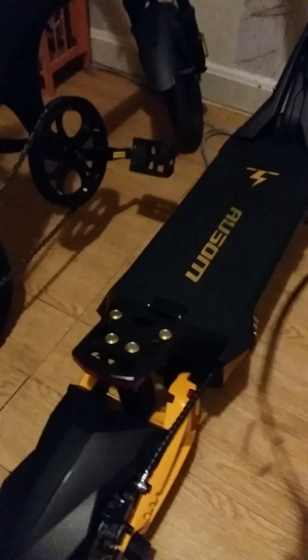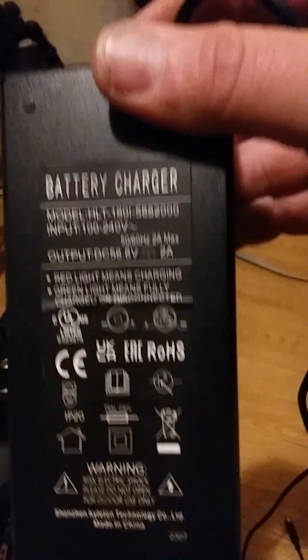Hello, I'm making this video to show you that the charger does not work for the scooter. It stopped working — I was charging my scooter, it was charging, and then it stopped charging.